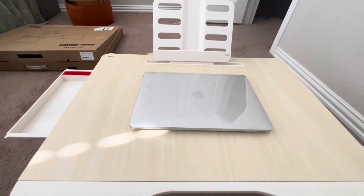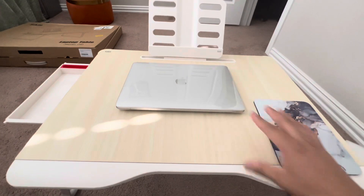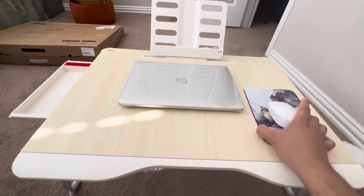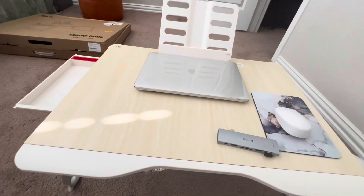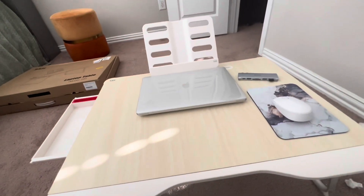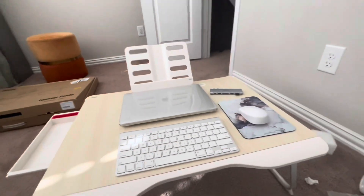So that's the laptop. We'll put the mouse here - there's a place for the mouse. You can put the wireless mouse here as well. There's also space - you can remove this one. The mouse fits - it's already fitted.